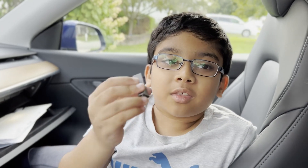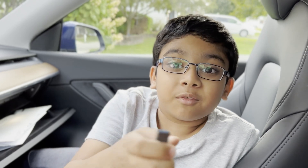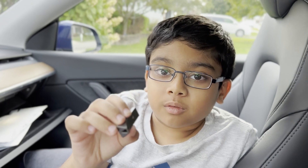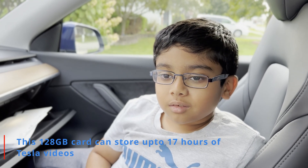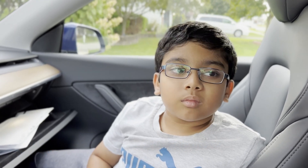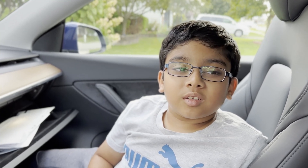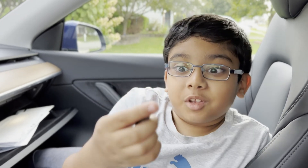Dad, how does this little thing store so much data? How many videos can this little thing store? What happens if this is full of memories? Those are very good questions. So it can store maybe a thousand videos, because each video that Tesla records is about 30 MB and it takes one-minute videos each time and saves to the clip. And when it is full, it will override existing videos.